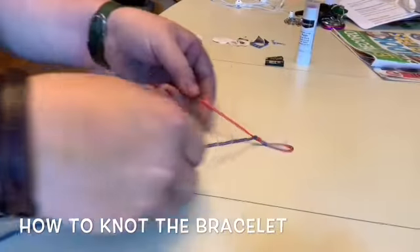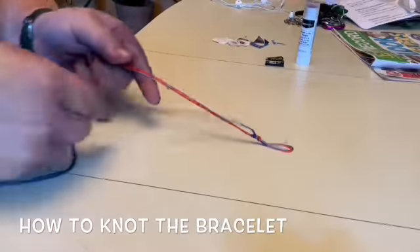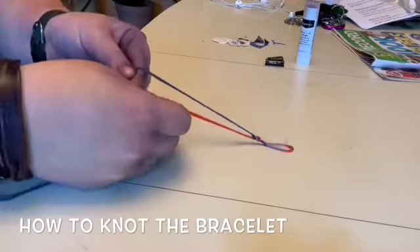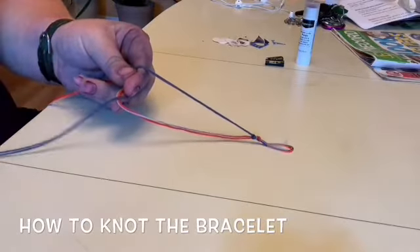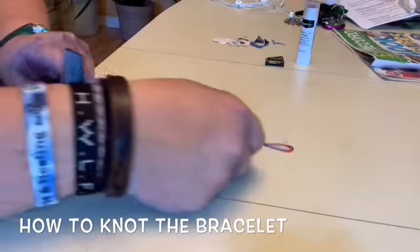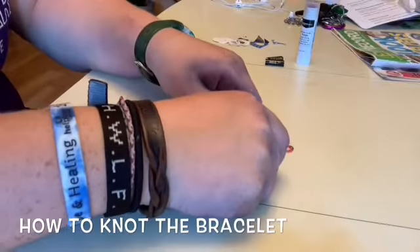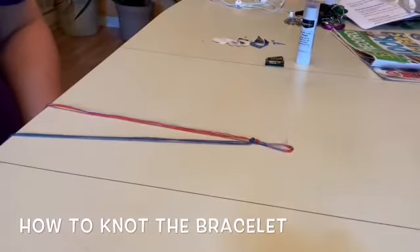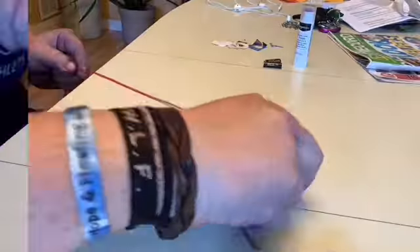Make sure you're pulling it tight at the very top. Watch again: four, back through, pull your orange ones tight, and pull it tight at the top — just like that. This is just a time-lapse of me doing the knots.